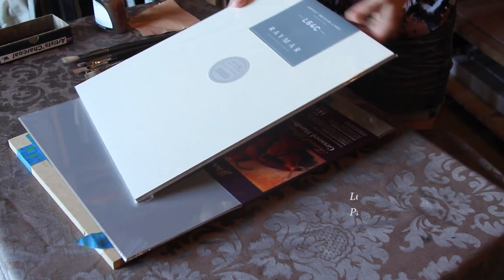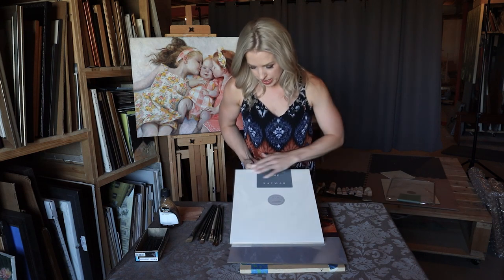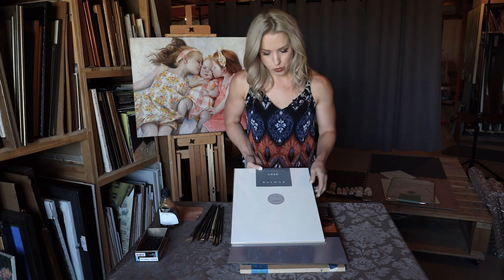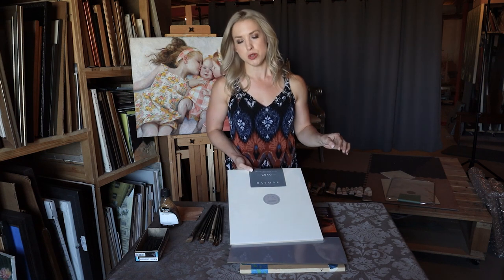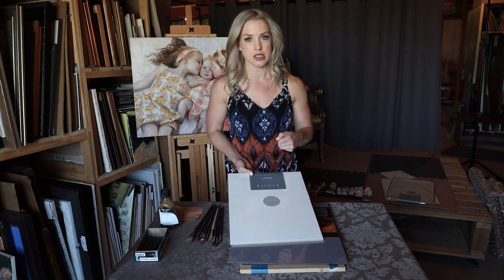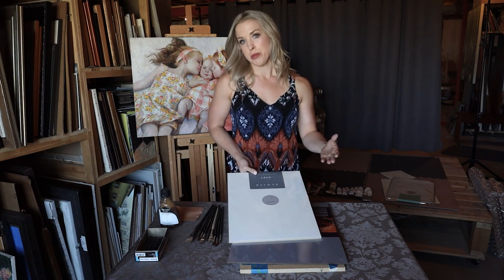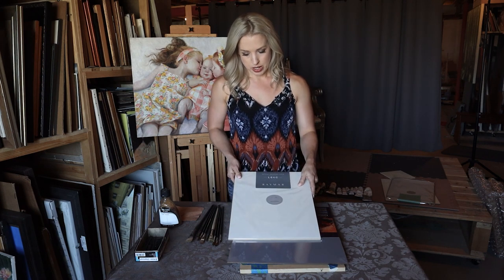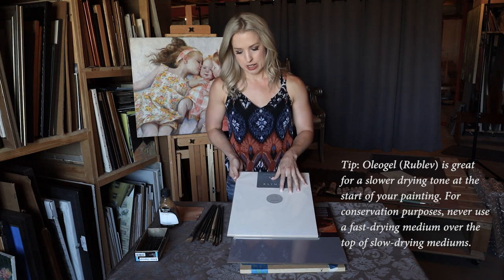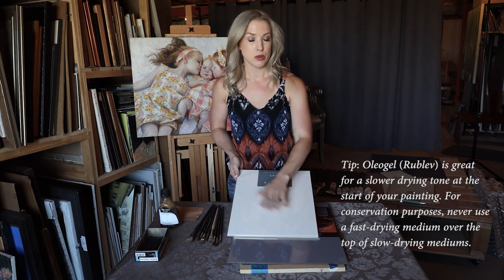This is another Raymar panel — their L64C. This is ArtFix Belgian linen, quadruple oil primed, and it's very, very smooth. You can see just a little bit of the linen texture there. When I've worked with this before, I've found it tends to be maybe a little bit more absorbent. So if you're looking for something with a totally smooth surface that you can push the paint around really easily, the Clausen's C13 is pretty good for that, or the aluminum panel, or anything that you might oil prime or lead prime yourself.